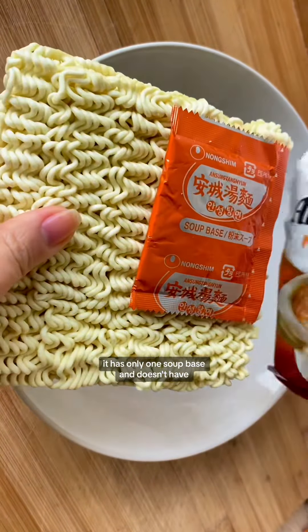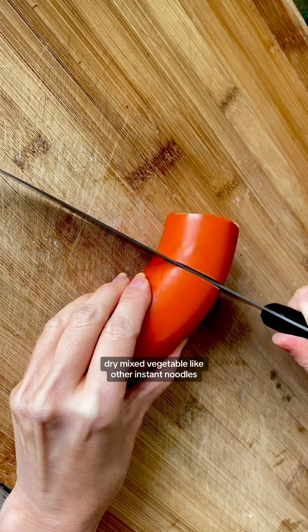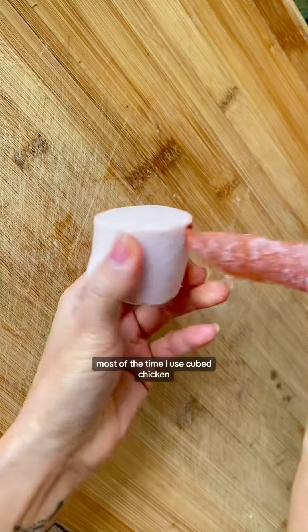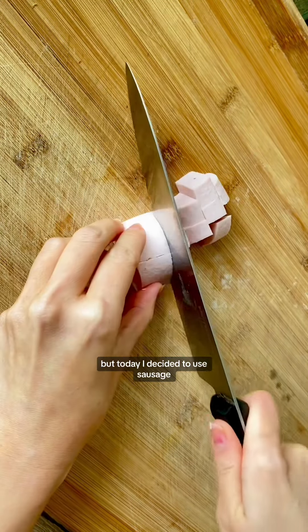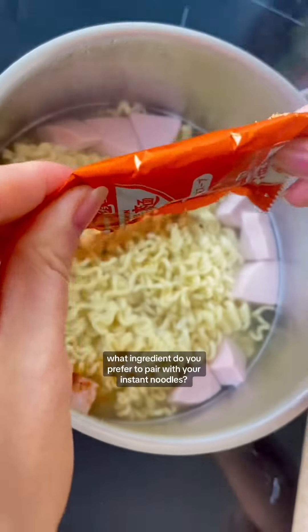It has only one soup base and doesn't have dry mixed vegetables like other instant noodles. Now for the ingredients — most of the time I use cube chicken, but today I decided to use sausage. What ingredient do you prefer to pair with your instant noodles?